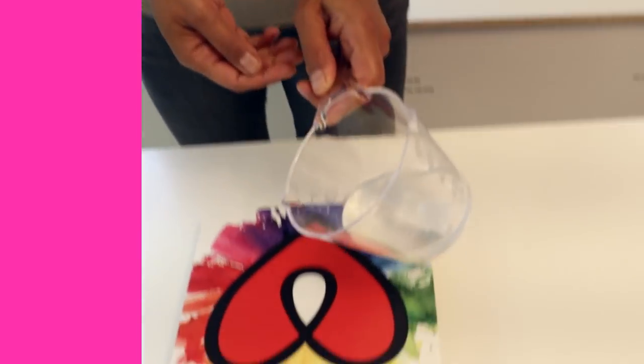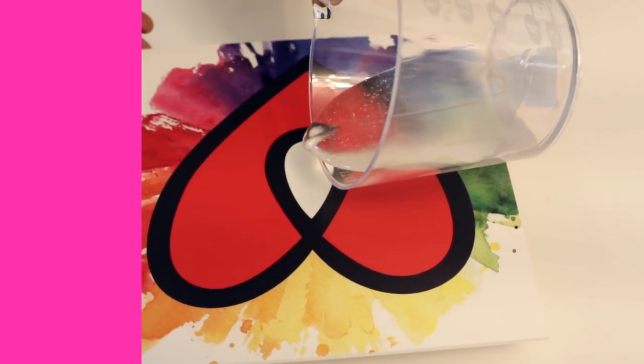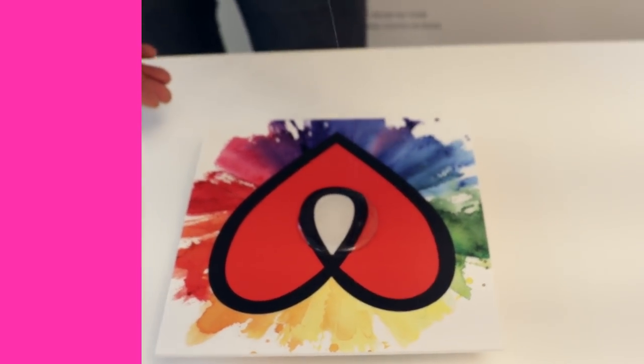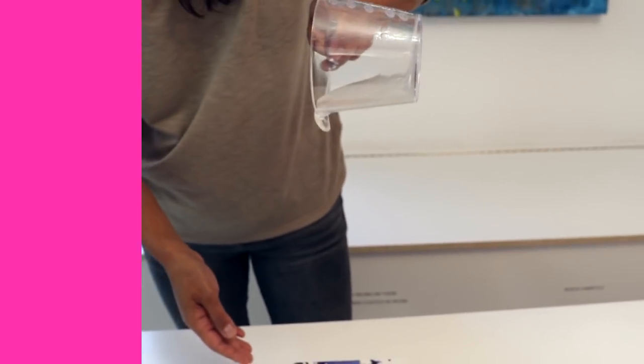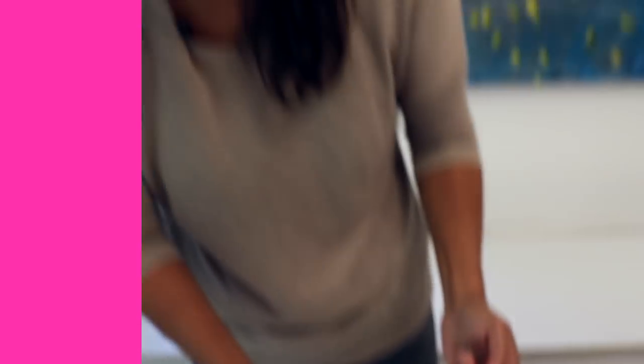Tip number four. Just as you don't want to whip it too much and incorporate more air, you also don't want to pour from a really high distance. You want to pour close to your artwork and pour slowly — just like this — compared to pouring from up high and dumping it out, where you're going to get way more bubbles and way more friction. So pour slowly and pour closely.